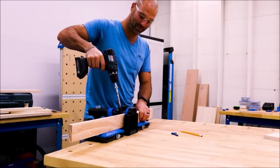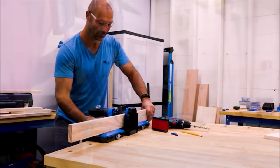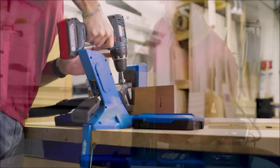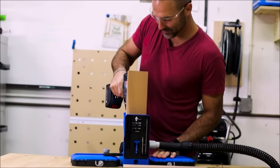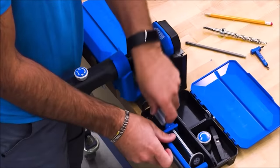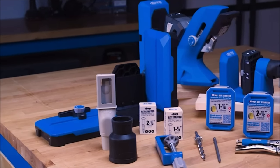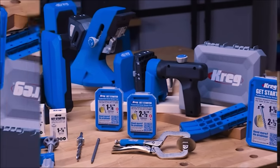The Craig Docking Station transforms your Craig Pocket Hole Jig 520 or 720 into a powerful benchtop pocket hole workstation. With the Docking Station, you get material support, a workpiece stop, and built-in storage, all in a system that integrates with your pocket hole jig 520 or 720 to make it even more functional and more versatile.